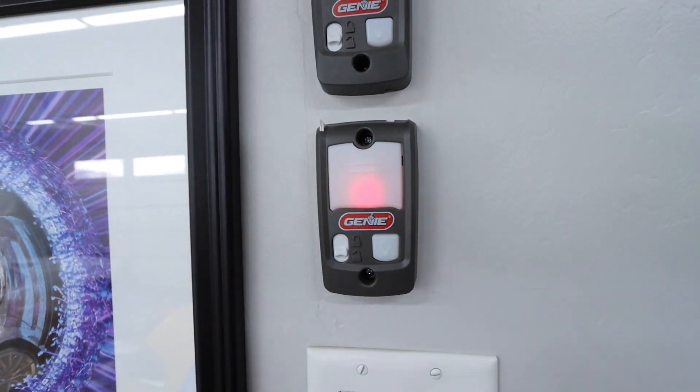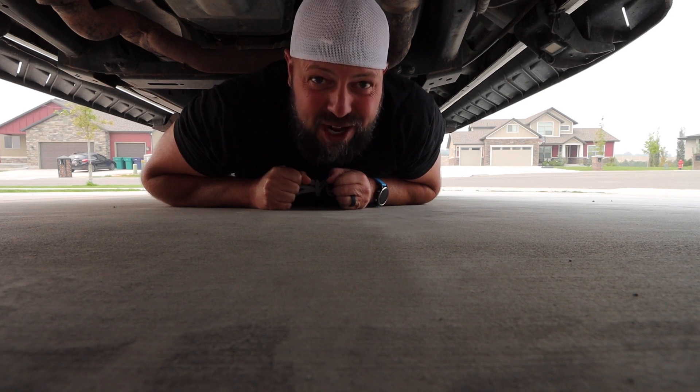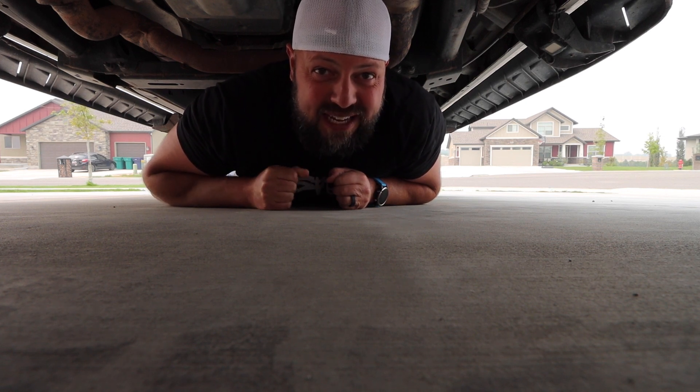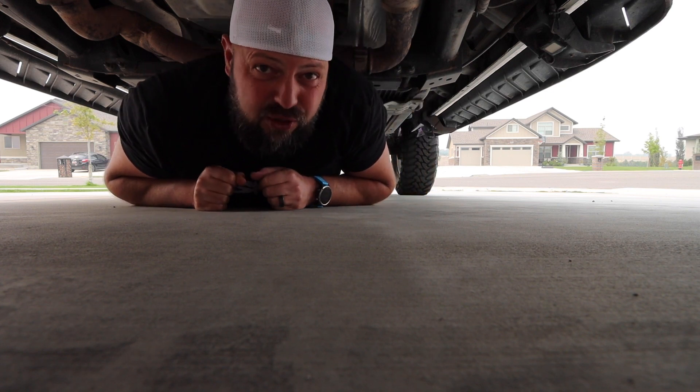But before we get into that, we have an update on the Raptor. Now if you recall in the last video, we upgraded the tires and wheels for the Raptor, which was desperately needed. The tires were shredded and the wheels were stock, plasti-dipped, which looked good at first but obviously wore out over time. So we did the upgrade, but it created a problem — I couldn't drive it because the 38s I put on were too big and I can't even do a 10% turn.